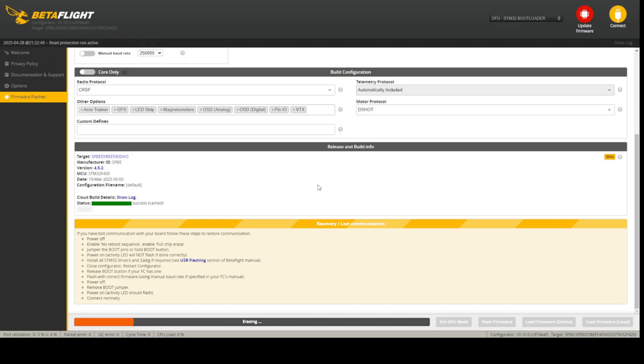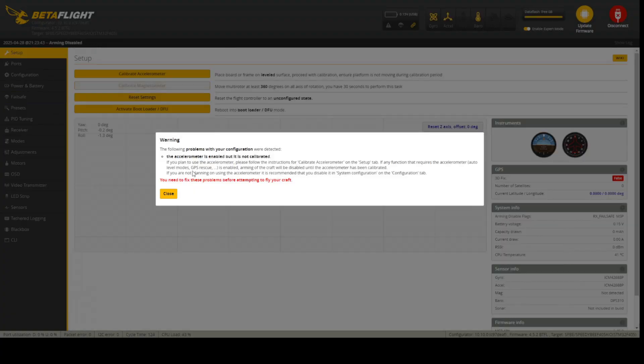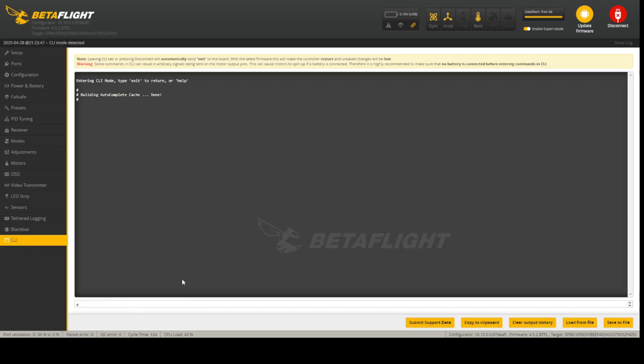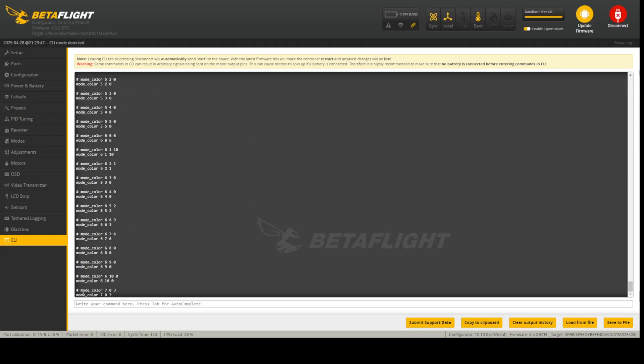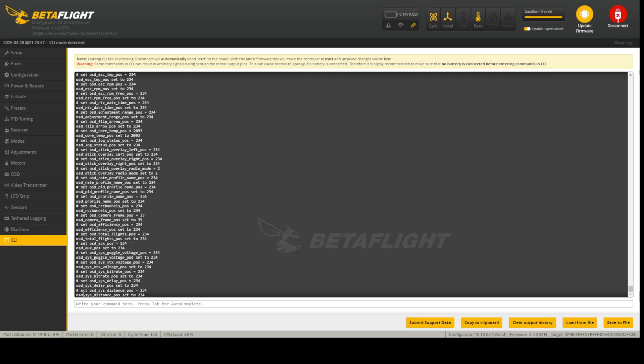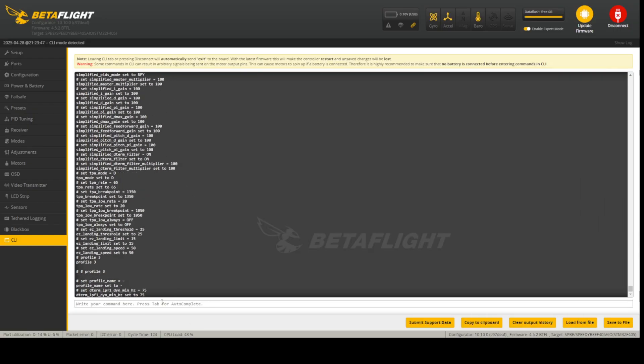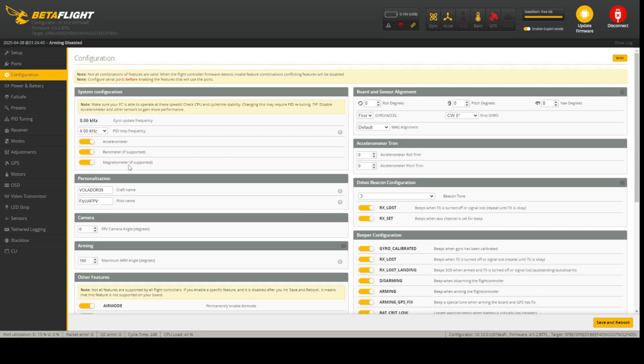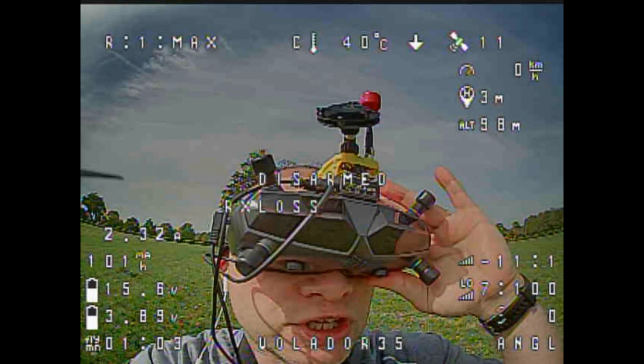Ignore the risk warning because we've already copied our settings before flashing. After flashing, when we refresh Betaflight, everything is wiped — including accelerometer calibration — so we go to CLI and paste our dump back in. Now if we go to the Configuration tab, we have magnetometer enabled. Thanks for watching, see you in the next video!